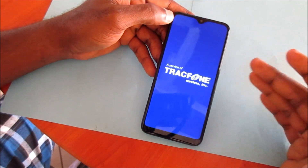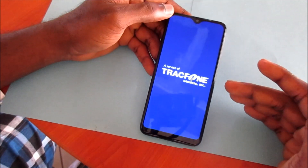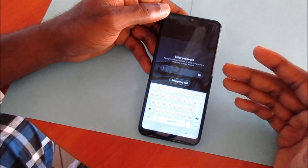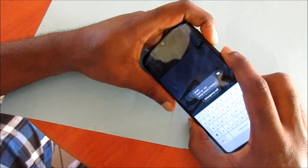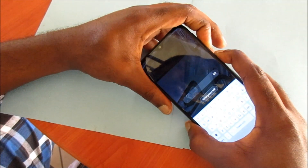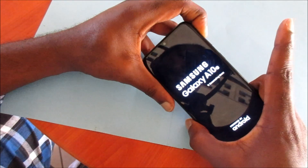I did not do this fast enough so the phone restarted. I'm going to do this all over again — I'm not editing this out because there are those who will make this mistake as well. So what we are doing: hold the volume down and power button, the phone will shut off, then we switch to volume up, keep holding the power button, then release the power button.